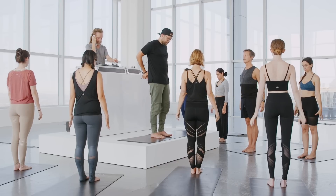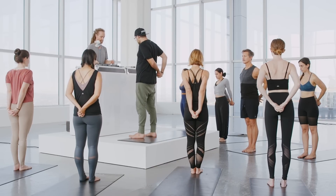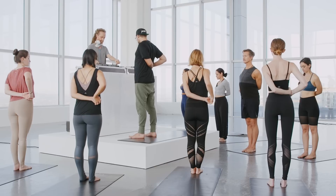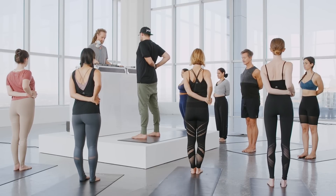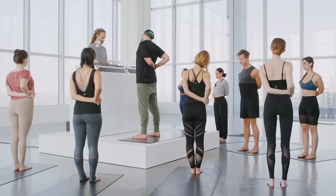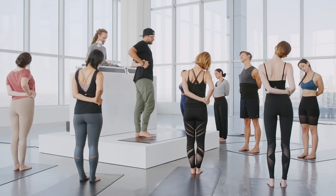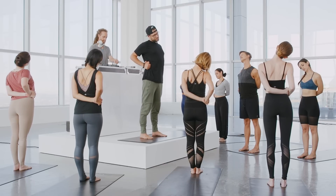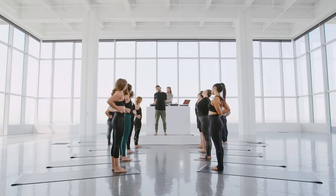We're going to interlace the fingers behind us. Thread the hands, bring them over to the right side. Draw the elbows in, sitting up nice and tall. Let's slowly lower the right ear toward the right shoulder. See if you can soften your front ribs, lift your heart, and then combing the side of the neck. Nice, deep breath. Stay connected to the earth. Pressing into the feet, strong legs.